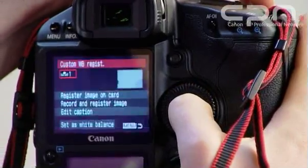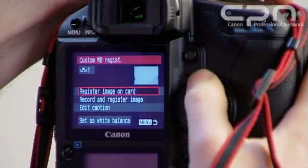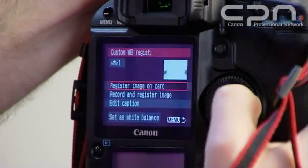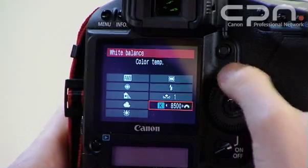So I go to the red menu, choose custom white balance registration, and here I've got an option of one of five different custom white balance settings to store. So I'm going to choose option one, go to register image on card, and this allows me to choose the image that I've just taken. I push the set button, it tells me that white balance has been obtained for that image, and now all I've got to do is select custom white balance number one in the white balance menu.